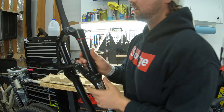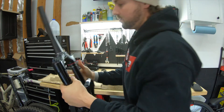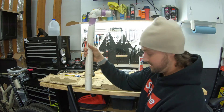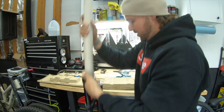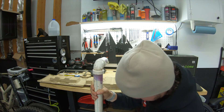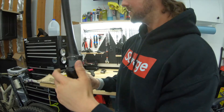Next step: get the crown race on the new fork. Mine's got the little slit for when I need to take it off later. Slide it down over there and be a hillbilly like me — grab an extra piece of pipe or PVC, you can get this anywhere, or you can buy the Park Tool version for more money. Get on the ground, give it a few wackeroonies, and boom, she's on.